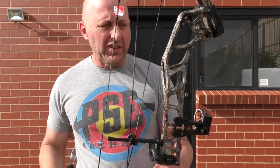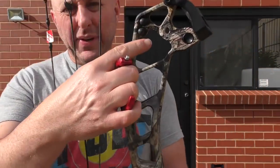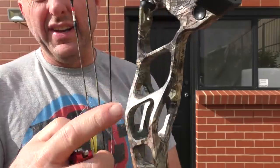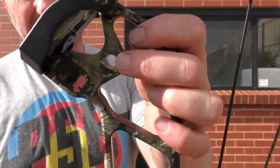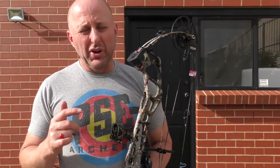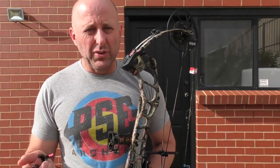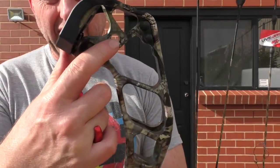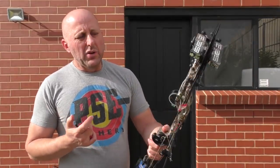A couple of quick things on the Evoke: you have the ability to fit a two-piece quiver. PSE this year has also given the option of putting a sling in the hole on the riser. It's an optional extra that clips into that design and goes over your shoulder to carry the bow while hunting.